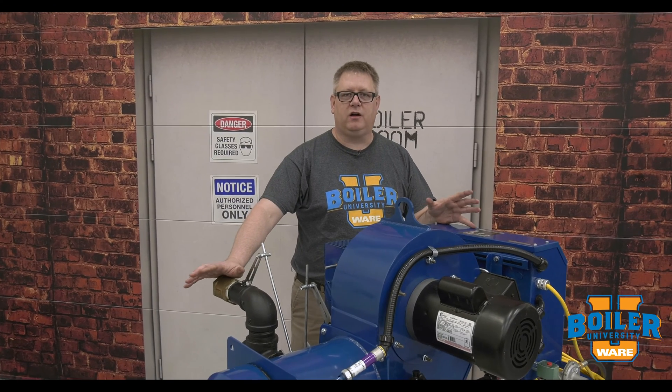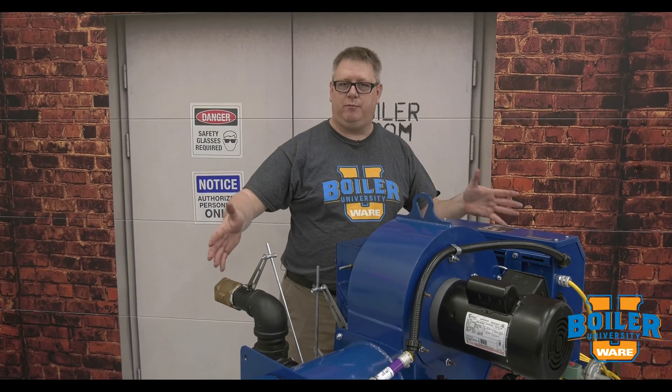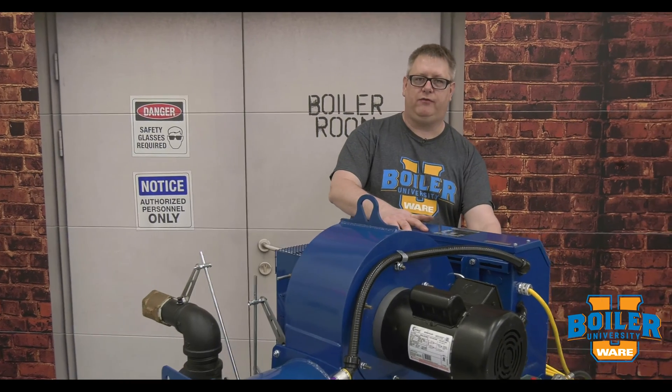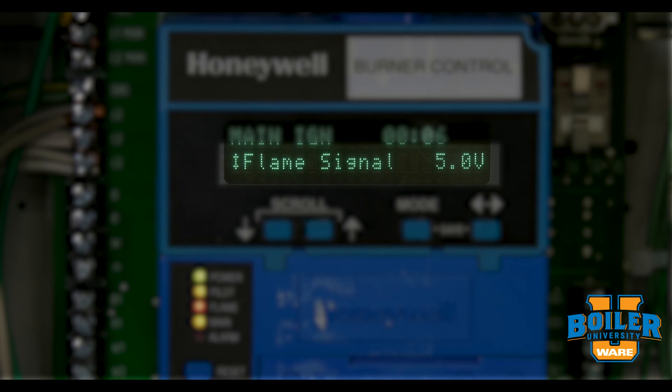This week's boiler tip: we're going to talk about cleaning our flame scanner. It's important when our boiler is in operation to daily check the flame signal on our flame safeguard control. The voltage or number on there that indicates a flame signal is going to tell us if we're getting a good, clear view of the flame and a signal strength respective to that flame strength.